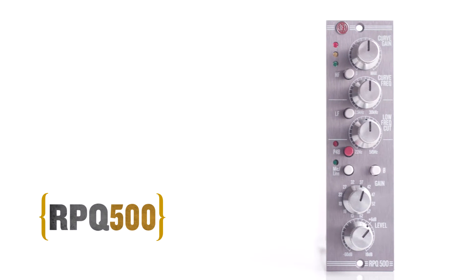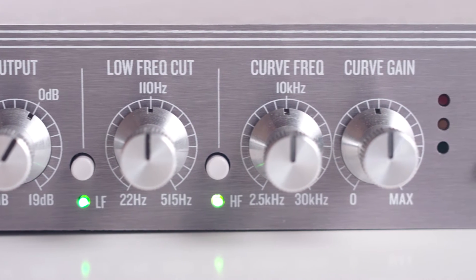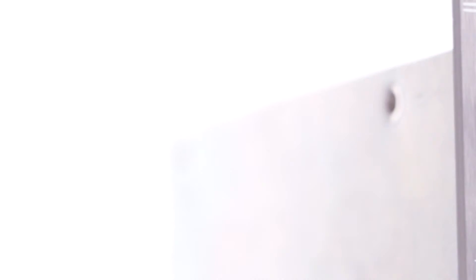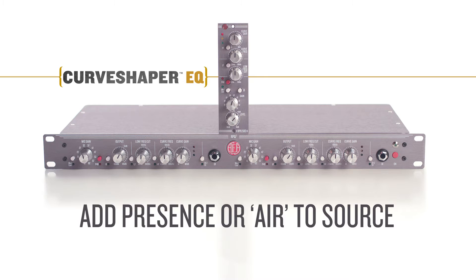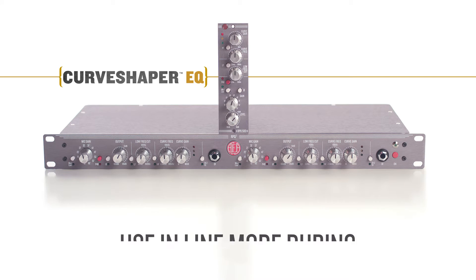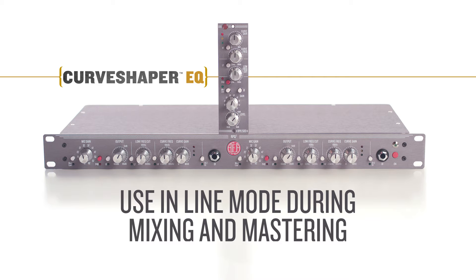Both the RPQ-2 and RPQ-500 preamps include the CurveShaper EQ circuit, which is a unique high-frequency boost that is unlike other EQs in the way it behaves. I use the CurveShaper EQ in situations where I want to add some presence or air to my source. I use it on ribbons, condensers, and even my 2 bus mix when I want to add some sweetness to the top end.